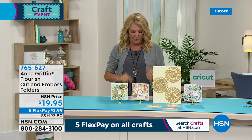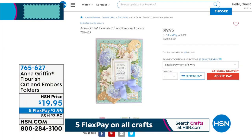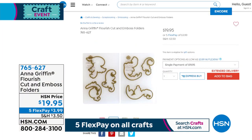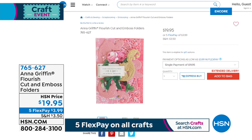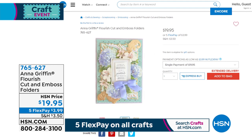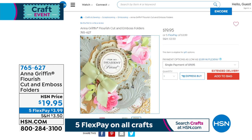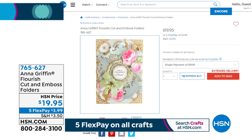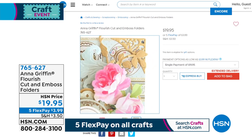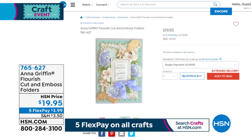We've already sold 550 of what's called the Flourish Cut and Emboss Folders — this is 100% brand new. How many of us love all those beautiful flourishes that Anna creates? They're like the icing on the cake, like the piping on the icing on the cake — they're wonderful. You tuck them in and use them everywhere. For me it's like think of an arrangement of flowers — you use greenery and baby's breath to really bring it alive. That's what her flourishes do: they bring a lot of beauty and dimension to your cards, scrapbook pages, or even a DIY. We've already sold almost 600.